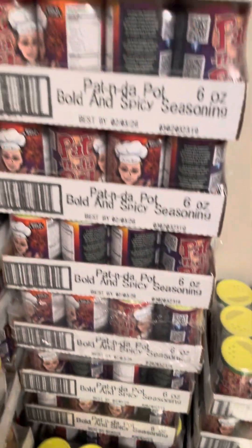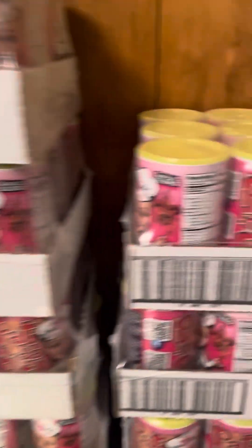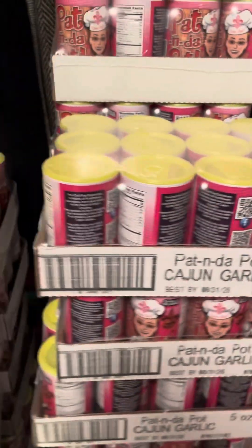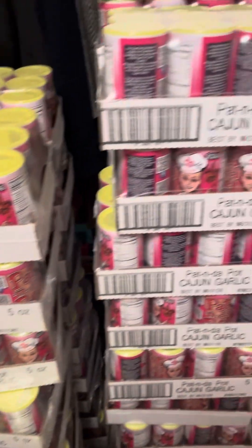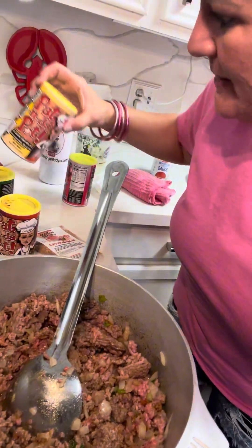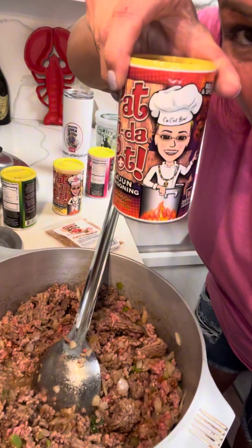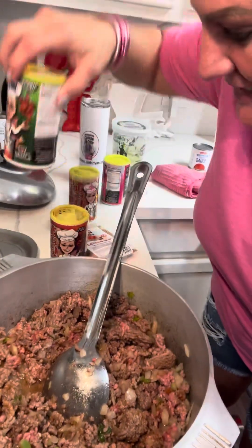Look, Miss Pat's seasoning right here — the classic blend, the bold blend. And look, look at those new limited edition pink cans. This is her garlic seasoning too, but remember, she got limited edition of those pink cans. Y'all get on her website and order that.